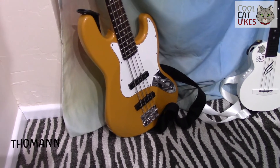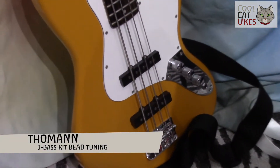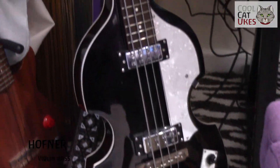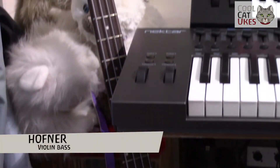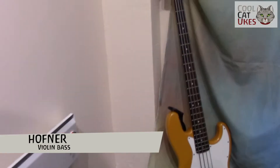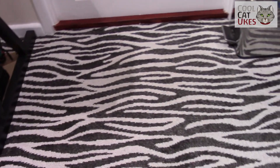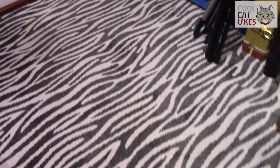I've also got my bass guitar here — this is one I made myself and I've adapted it to a low B-E-A-D tuning — and my Höfner bass, a lovely bass with standard tuning. And of course there's a funky carpet; what would this studio be without a funky animal-based carpet?